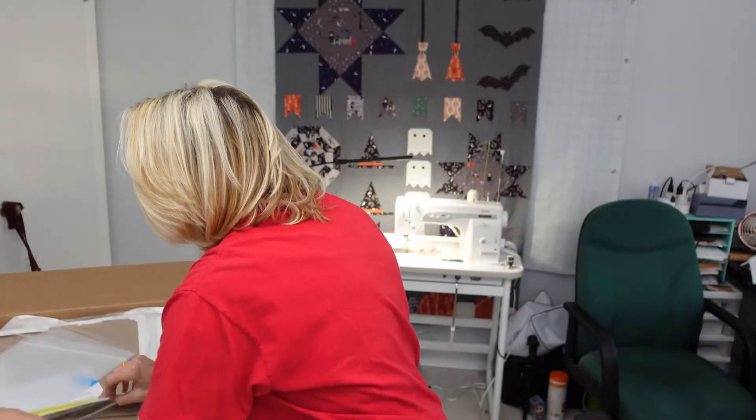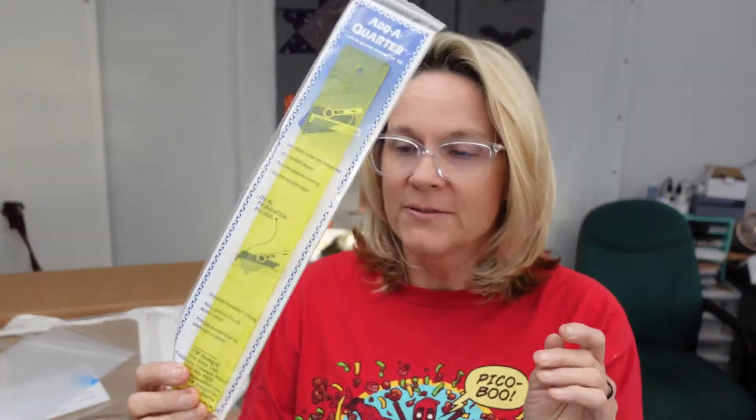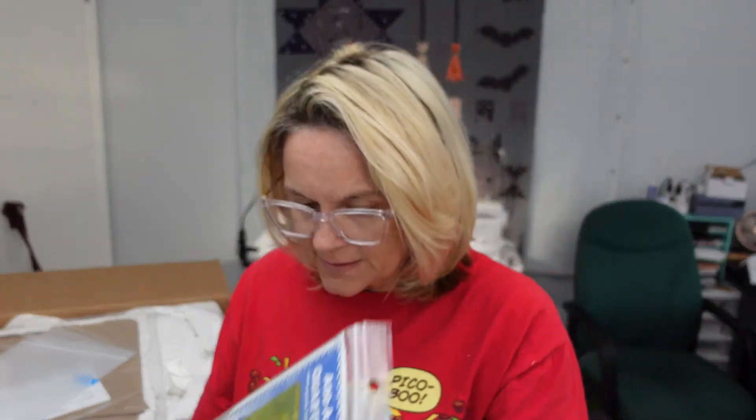I also got a big add-a-quarter ruler for paper piecing. I have a 6 inch one, but I've been doing a lot of big paper pieces. I'm planning on doing a Baby Yoda — it's Grogu from The Mandalorian — I'm going to do that. So I got myself a 12 inch add-a-quarter ruler.